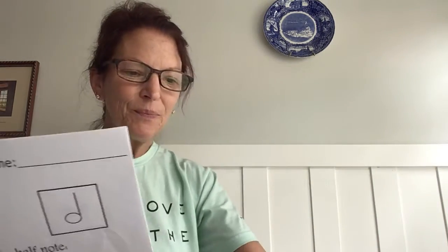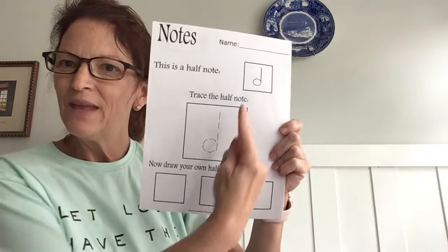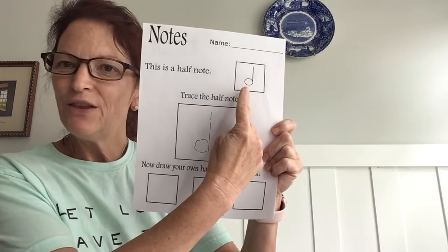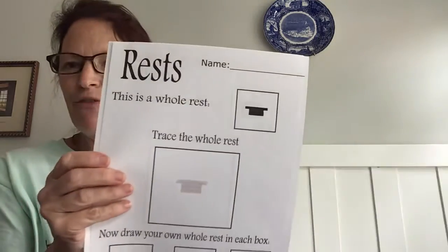Now sea stars, I'm going to add the half note for you all. There is a stem and a note head, but you do not fill in the note head, do you? The half rest...